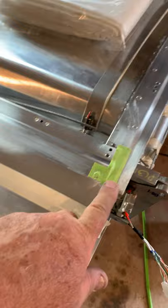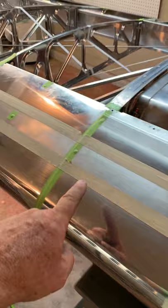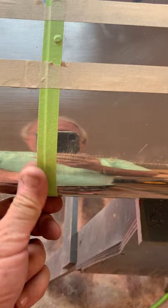We've gone through everywhere with the green tape - any sharp edge or joint that might have something sharp, or any transition area, we put tape on. We taped all the joints of the skins where they overlap to cover the rivet and the joint at the same time, just to give a cover right there.